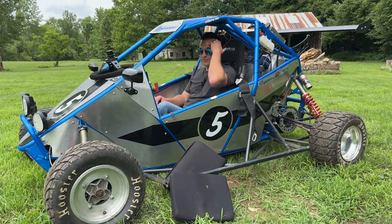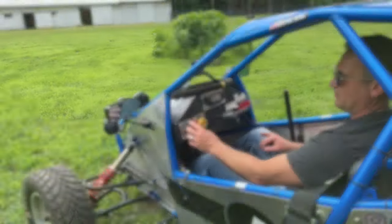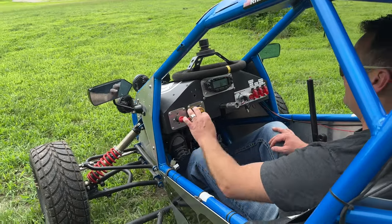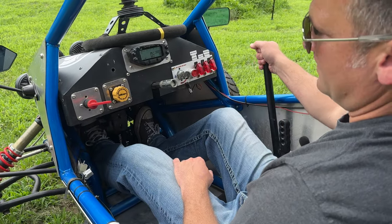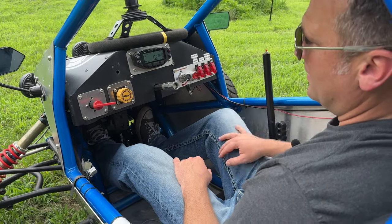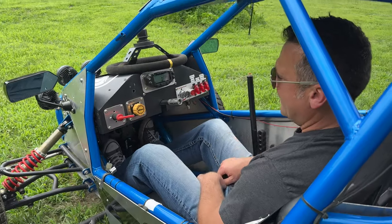The startup sequence is pretty easy: just turn the main power switch on, turn the key on, find neutral, then hit the start button. It's that easy.